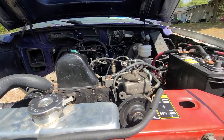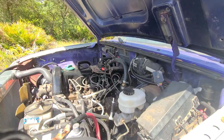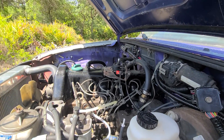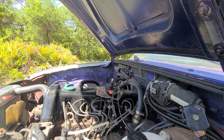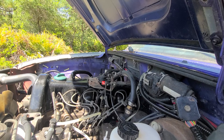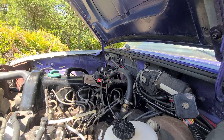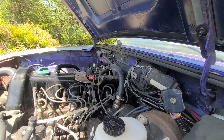Alright, so I have the factory ECU still, and all the wires. I'm comparing the GoPro and my phone to see which one has better resolution. The factory ECU is still there. Out of the engine harness, the only wires I kept were for the oil pressure gauge on the gauge cluster and the coolant temperature gauge sensor wire.